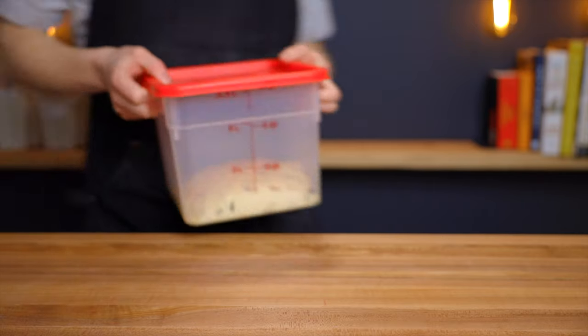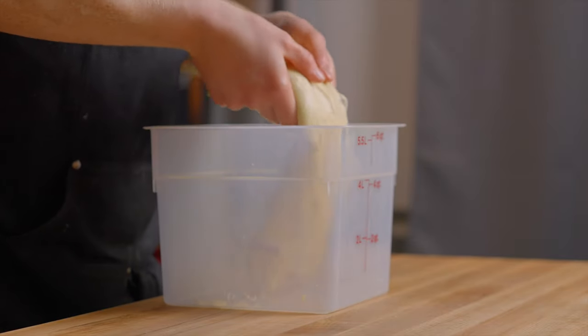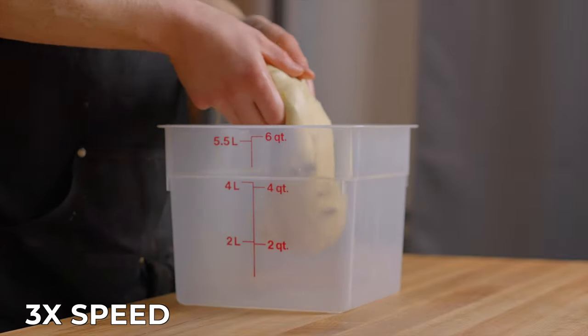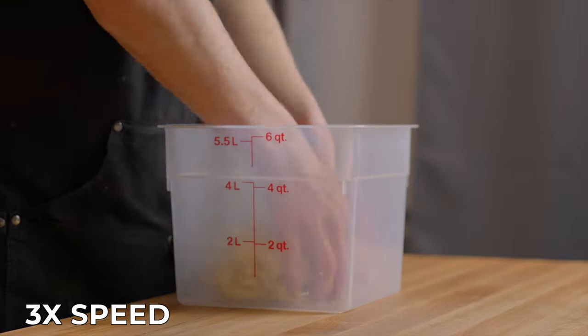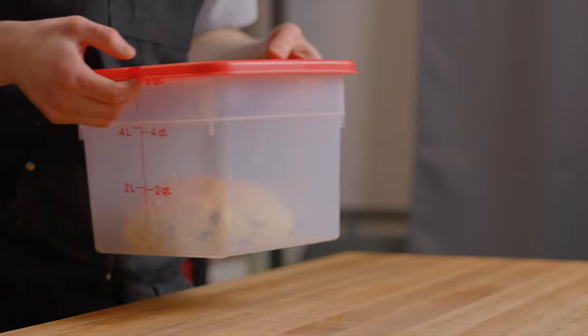After that time, perform one set of coil folds. Pick the dough up and let one side fold underneath, then set it back down on top of itself. Repeat that process on all 4 sides of the dough. Then return the dough to your warm environment and let it rest for another 45 minutes.